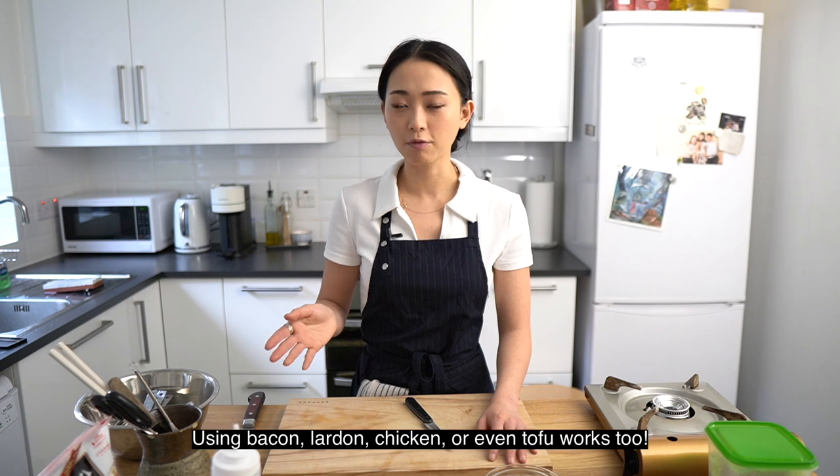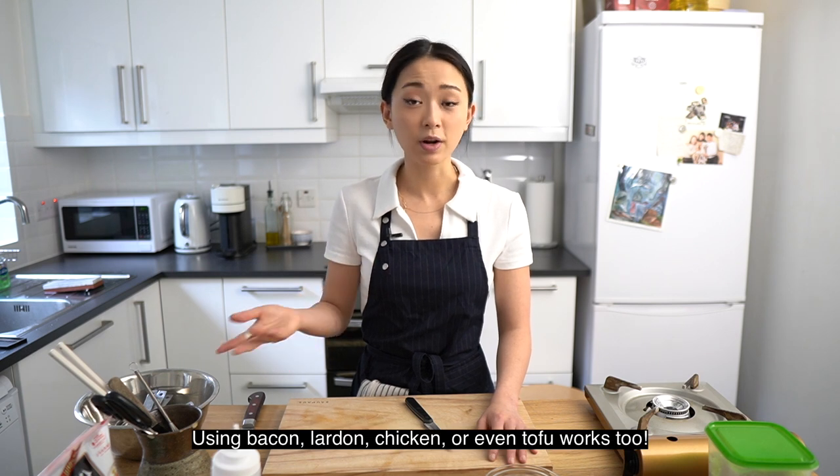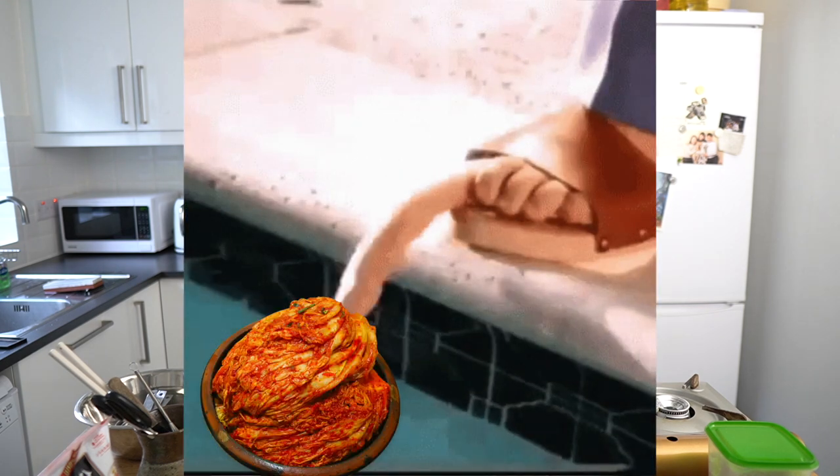By cooking out the kimchi in pork fat or chicken fat or whatever protein fat you have, it really mellows out some of the flavors and makes it easier to eat for whoever's trying it for the first time. So this is something that I really recommend cooking for your family or your friends who have not really dipped their toes into the world of kimchi yet.